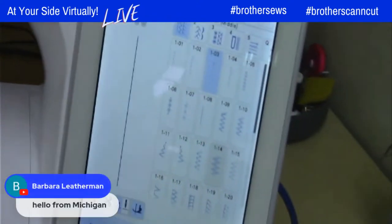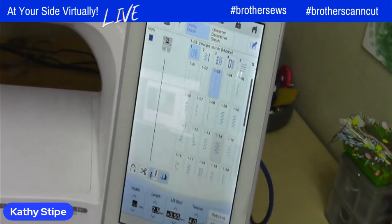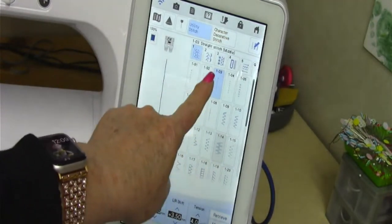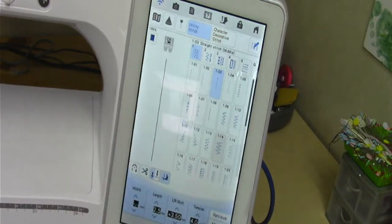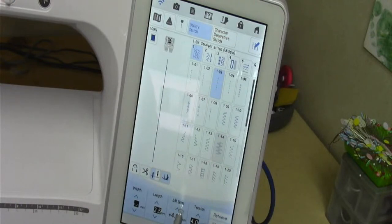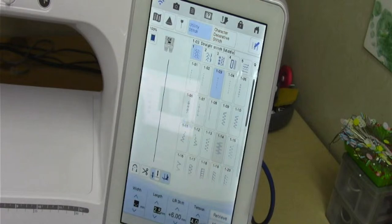I'm going to switch this over to my machine screen. So here's what I did. I'm using my straight stitch center needle position stitch 1-03, 0-03, but because I wanted that to be consistent on all of these that I do — and not have to make myself a note to remember it — I went ahead and changed my left-right shift, which is basically moving my needle, and I changed it to 6 and I saved it to the memory of my machine.